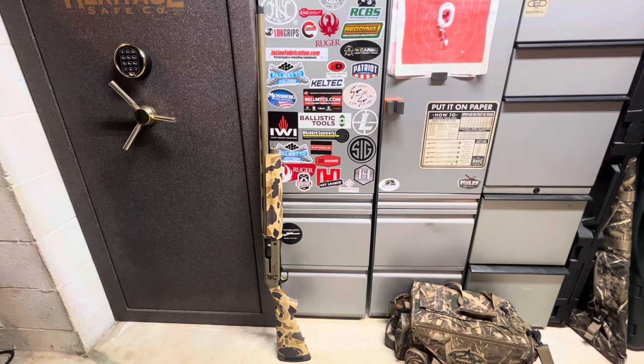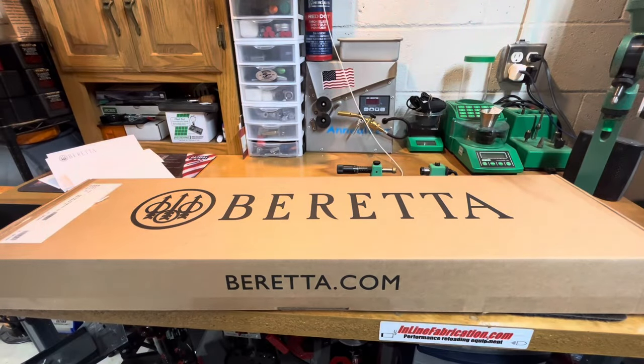Regarding a roughly $2,050 MSRP 20-gauge shotgun for waterfowl hunting — what an absolute disaster. So this is the replacement shotgun that was sent to me by Beretta. It was a Beretta A400 Extreme Plus in 20-gauge, Max 7, 28-inch barrel. Actually a pretty nice gun, provided they have some form of quality control, which evidently they don't. It was intended to be a really nice waterfowl shotgun.